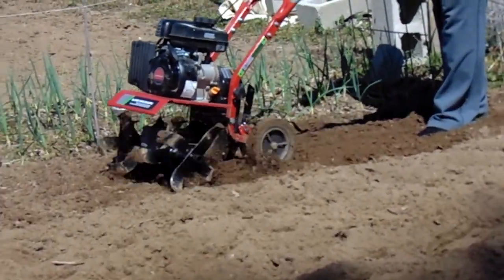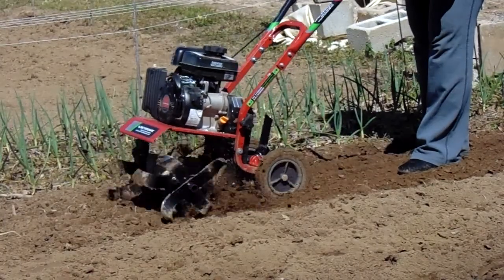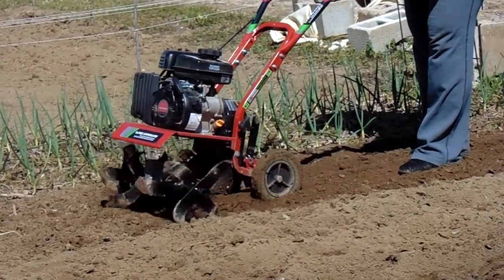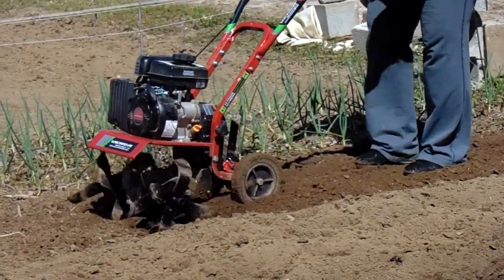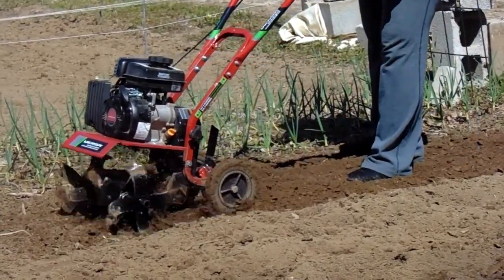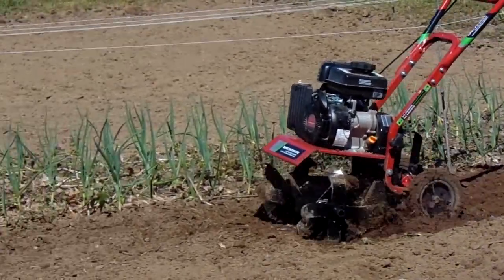For the money, it's a good decent investment for anybody who has a garden — nothing like 200 acres or anything like that, but if you've got a good-sized yard garden, say even 50 by 100 feet, it will work as long as you don't overdo it.